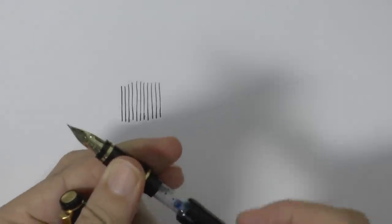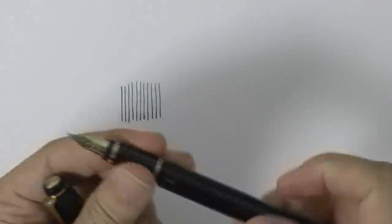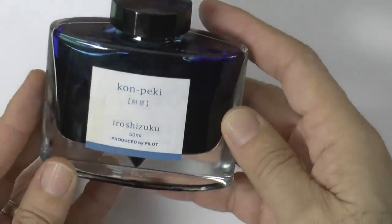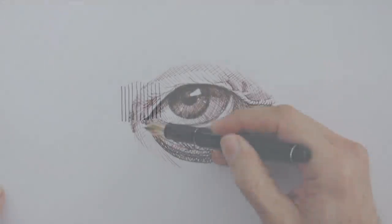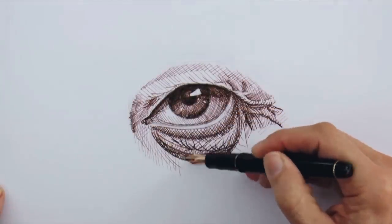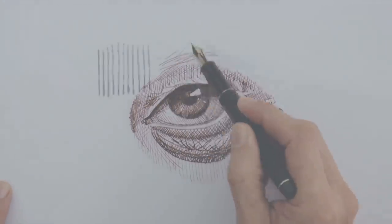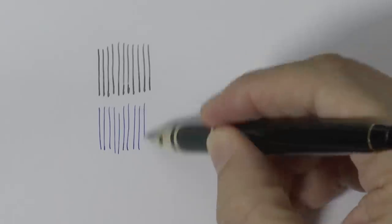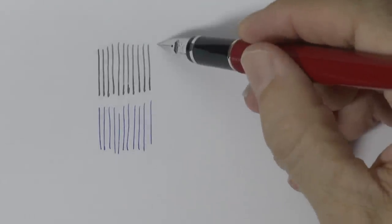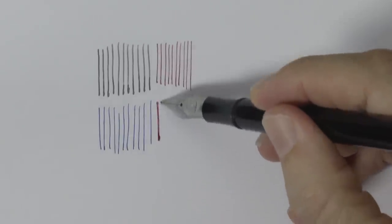Or instead of disposable cartridges, sometimes they come with a filling mechanism and a reservoir which you fill, and then it lasts for a while. For this you need a bottle of ink, like this nice blue or this burgundy, which is ink for fountain pens. This pen has brown ink in it. The one I used above was a medium-sized nib with gray ink, while this one is fine with blue. This other one is fine with burgundy, and here is a bold one, also with burgundy.